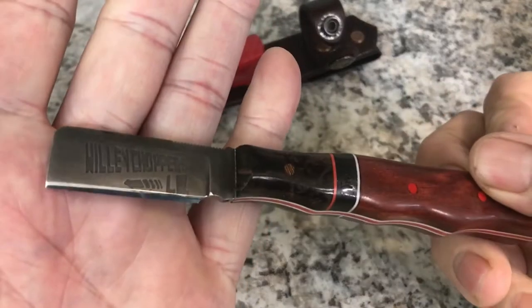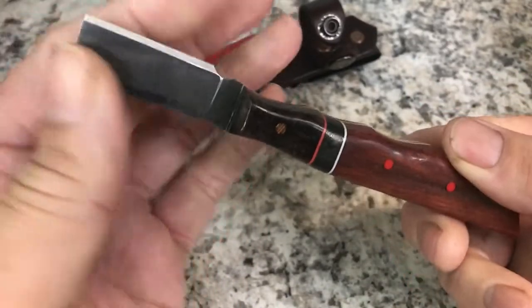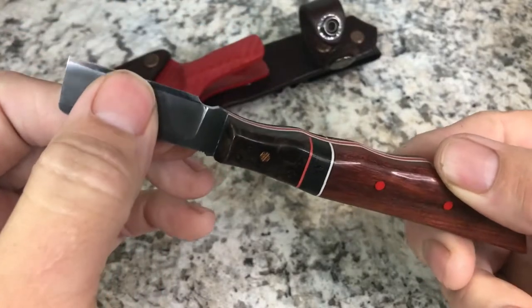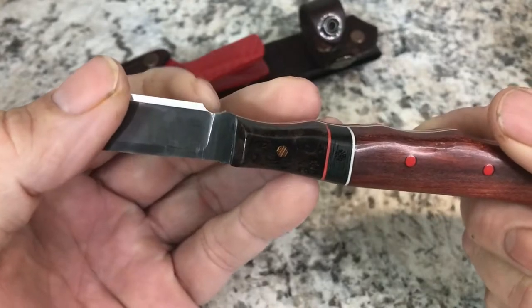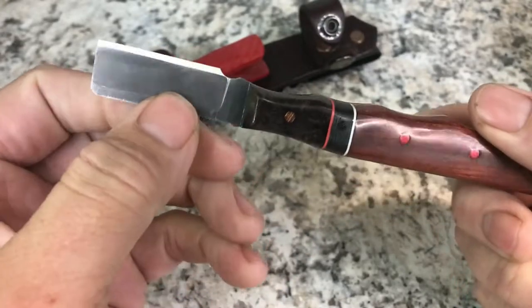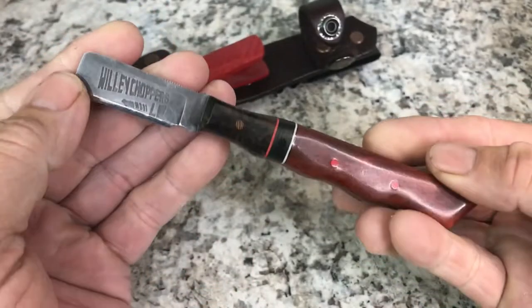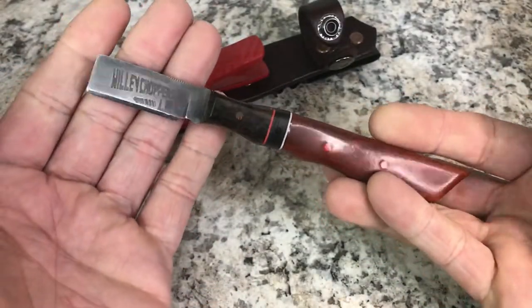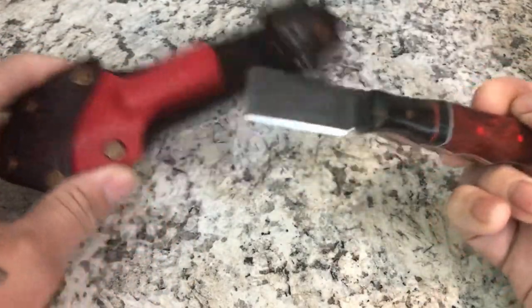The knife itself — he put a wicked edge on it, this thing is crazy sharp. I've used it a little bit at work. I asked him to put a notch in it also; it needs to be enlarged just a little bit to go a little deeper, but for what it is it's getting the job done for now.